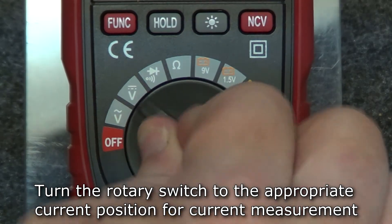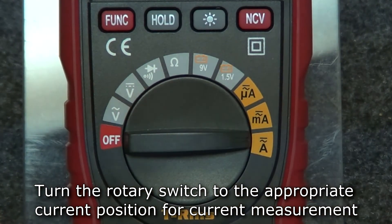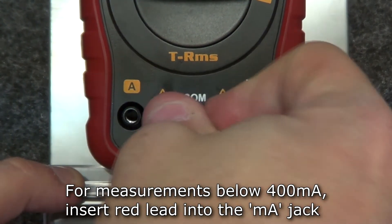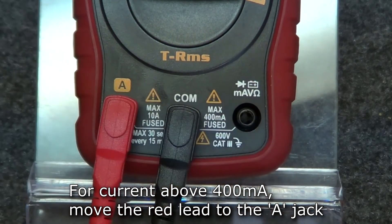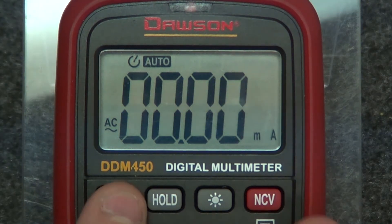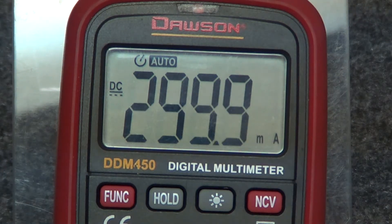For current measurement, move the rotary switch to the appropriate current position. The correct position will depend on what the expected current to be measured is. For current measurements below 400 milliamps, insert the red lead into the milliamp jack and the black lead into the comm jack. For current measurements above 400 milliamps, move the red lead to the 10 amp jack. Press the function button to switch between AC and DC current. Once you've connected the leads in series to the circuit under test, the display will show the measured current.